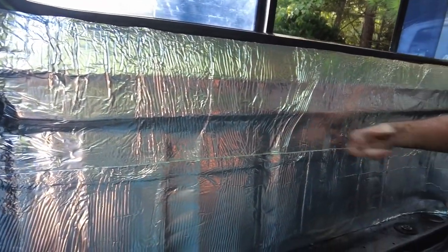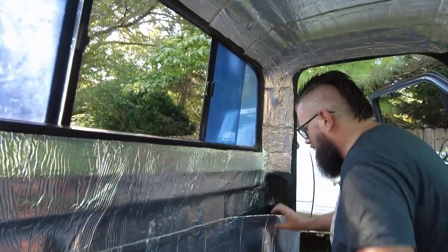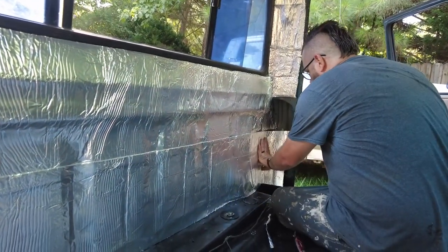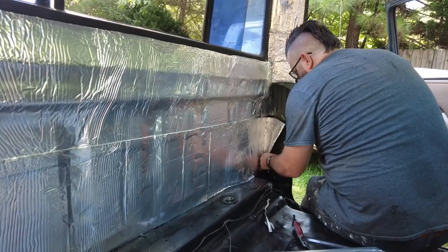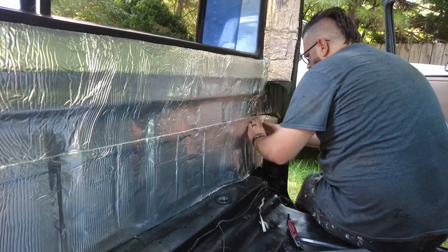I mean, it's huge, right? Yeah, that's a huge difference. It's quiet in comparison. Obviously the back of that has a double layer, so it's harder to get that. But yeah, it looks awesome.